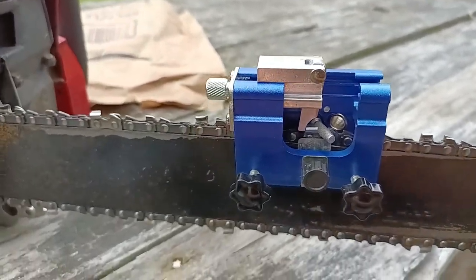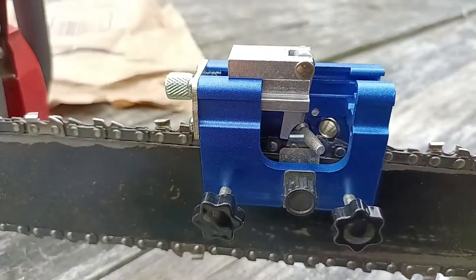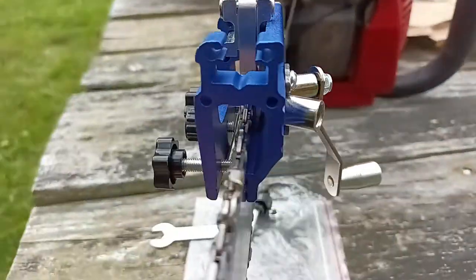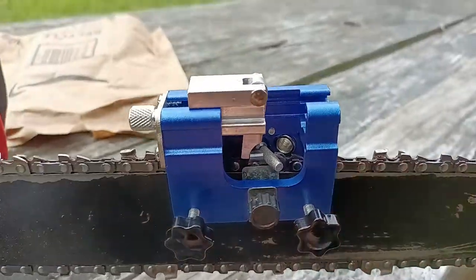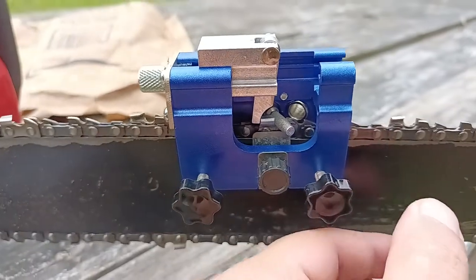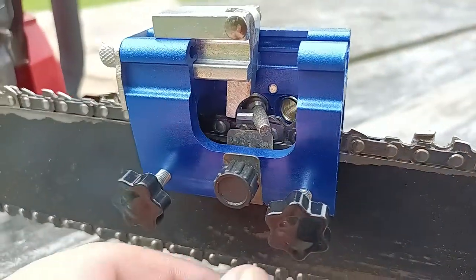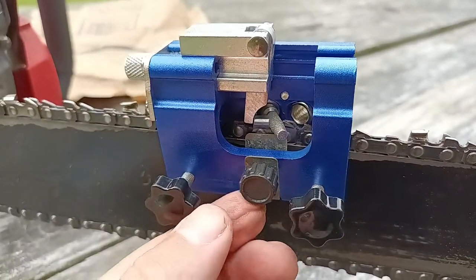I made this video because people were talking about how there's no instructions with this little chainsaw chain sharpener I got off Amazon. Basically, these little knobs here just tighten the device against the bar — when you tighten those up it just snugs this up.